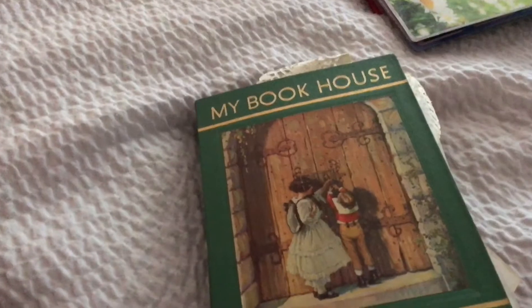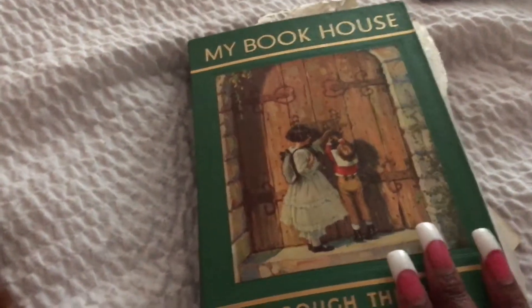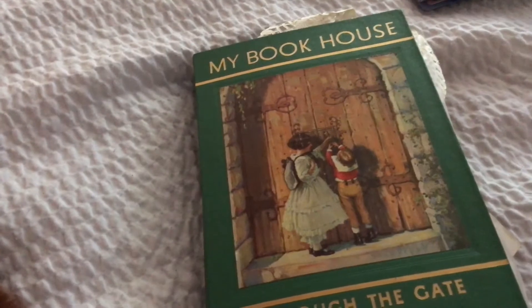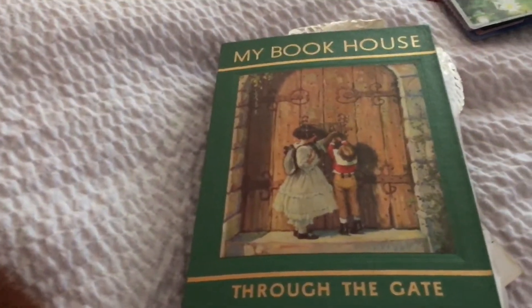I said if I don't make a video now, because look at the spine, you guys. The spine is busting up. This is my first time opening it today. I didn't want to open it up without doing the video, because I knew if I opened it, I was going to find some more stuff to put in here. I don't even know why I'm so obsessed with stuffing this till the point of no return, which I really think it's already there. This is the side view, this is the top view, the back is just plain green. And it's my book 'House Through the Gate.' Let's get into it.